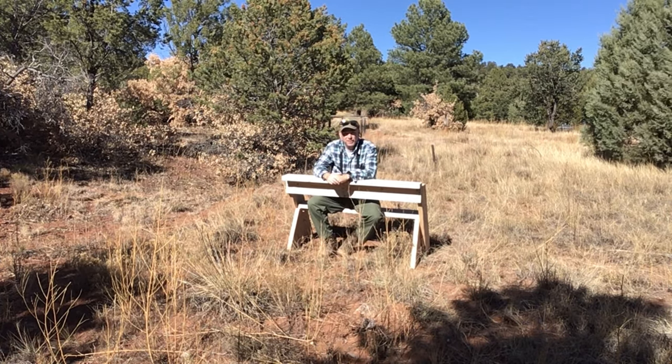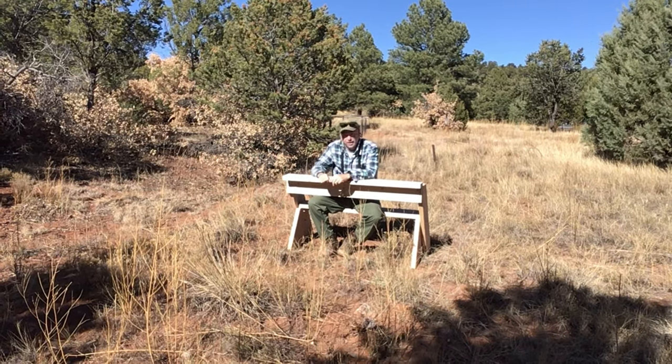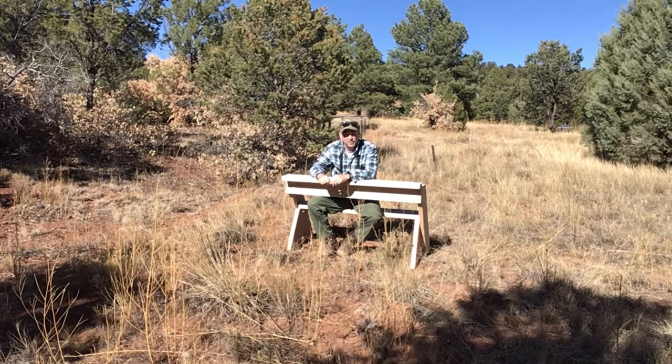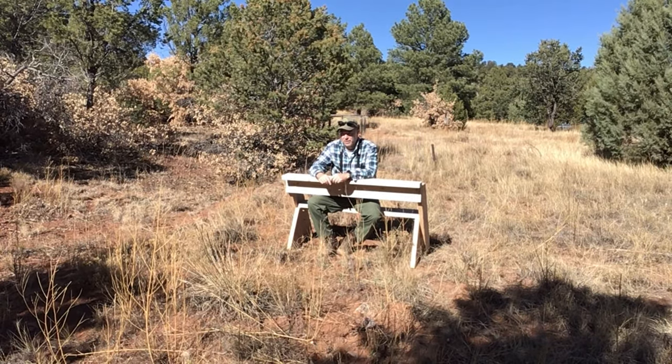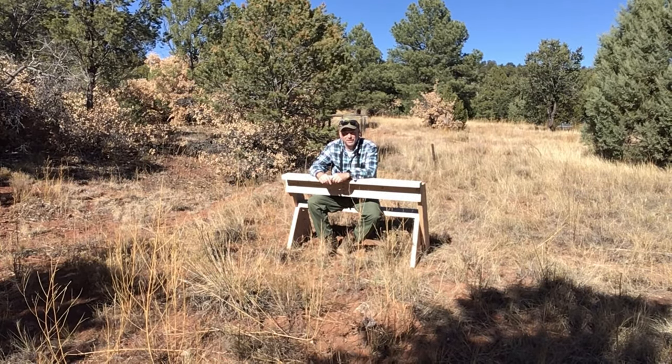I told you he was a pretty sharp guy. And this is an easy project that you could do at home. It doesn't take a whole lot of materials, pretty simple hand tools, and you could have a Leopold viewing platform just like this.